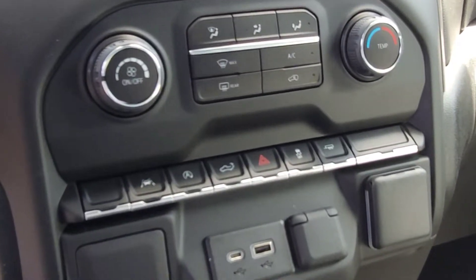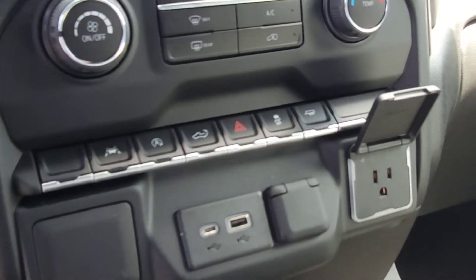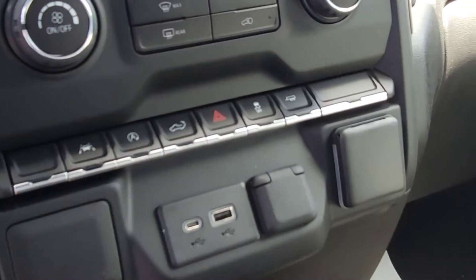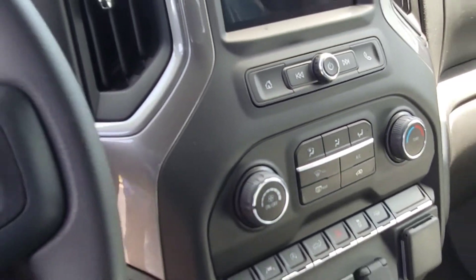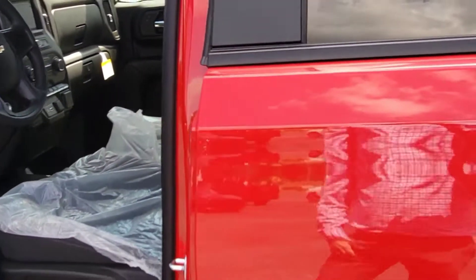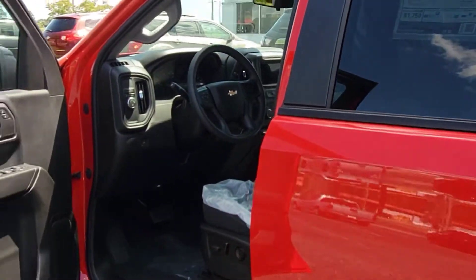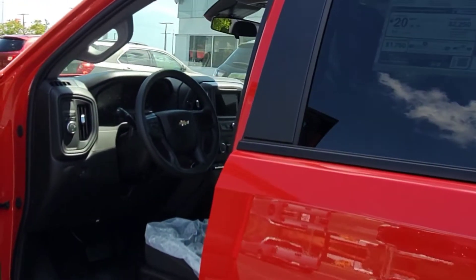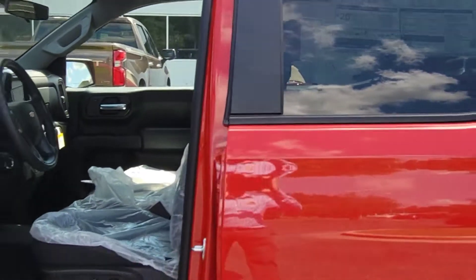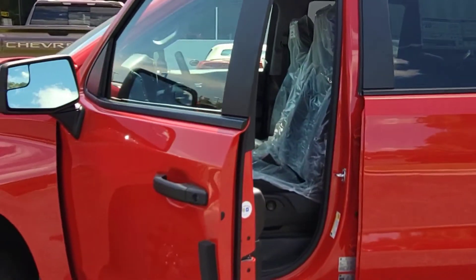Everything up here looks the same, except there's another 400-watt plug right there for you. Like I said before, it's the safest Custom we've had because now they all come standard — and actually all of our Silverados this year — with Chevy Safety Assist.